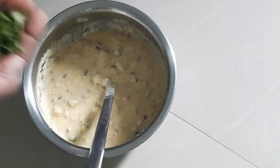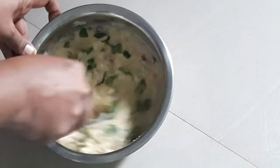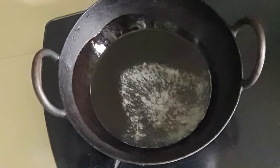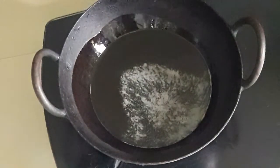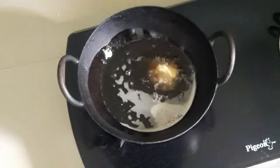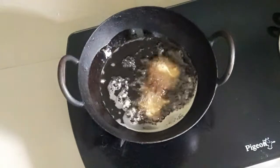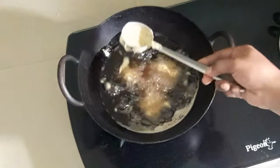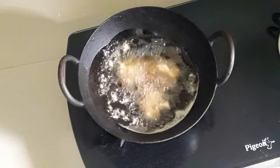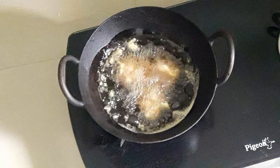Mix it in a little bit. We put it in a bowl. If you have a bowl and a pot, you can eat it at the bottom. You can use your bowl and do the pot.